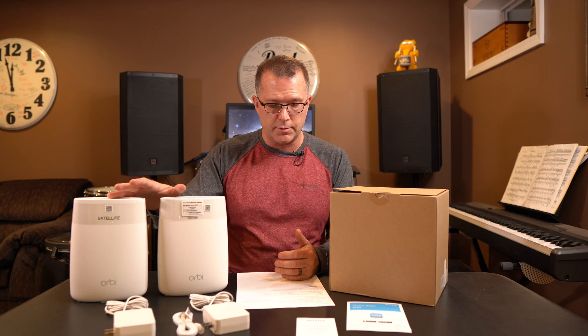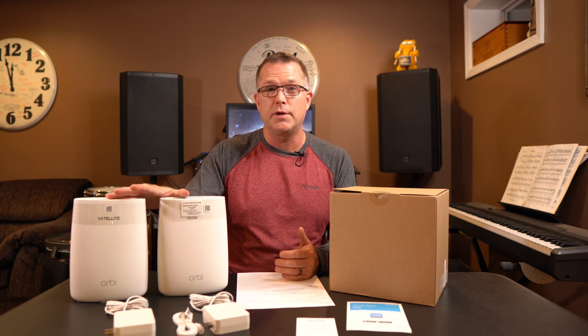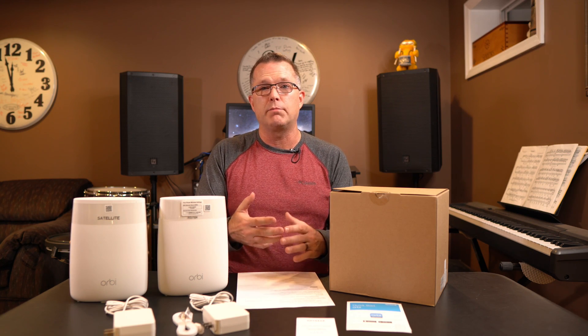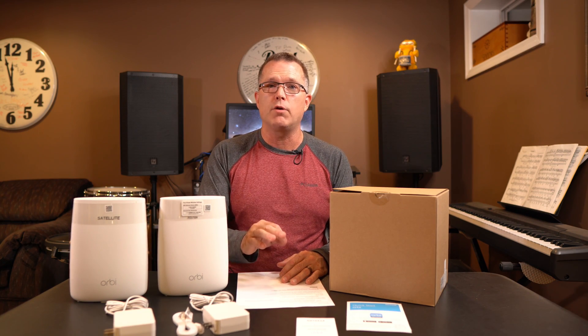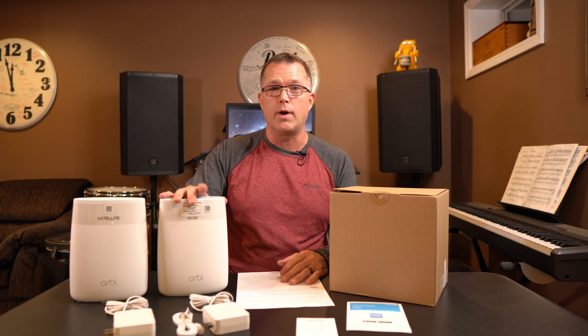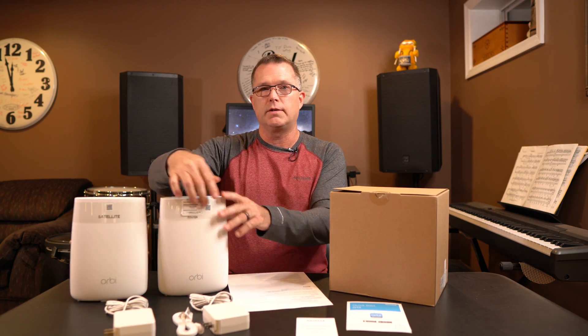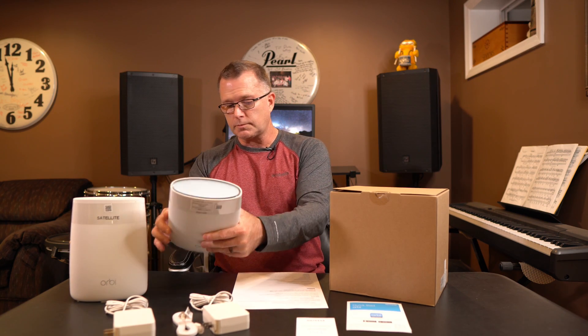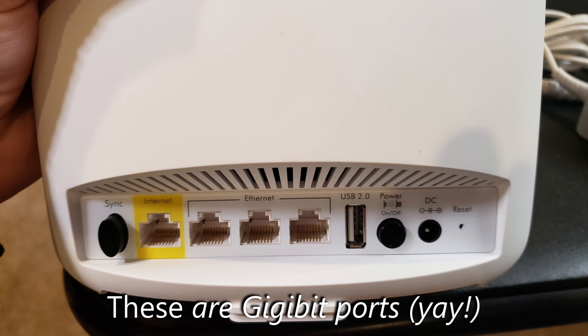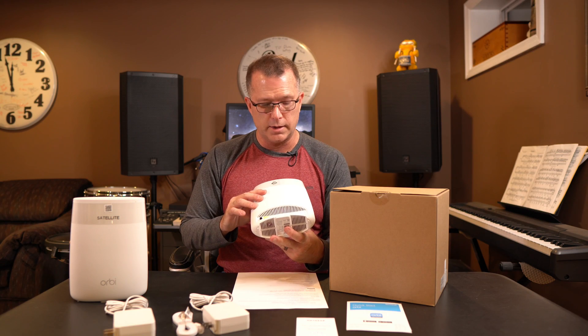This is an AC 3000, so it's capable of up to three gigabits per second. It's supposed to be fully configurable — the first thing you have to do is download the Orbi app to your phone and it'll walk you through. Since I have the existing AERIS surfboard as my internet modem, I don't want to get rid of it, so I want to use that as my internet modem and primary router, which means I'm going to configure these as an access point. This is the actual router unit and this is the satellite unit — they have little plastic bands you can remove that tell you which one is which. The router unit has on the back an internet connection on the RJ45 connector and then three connectors for hardwired internet.